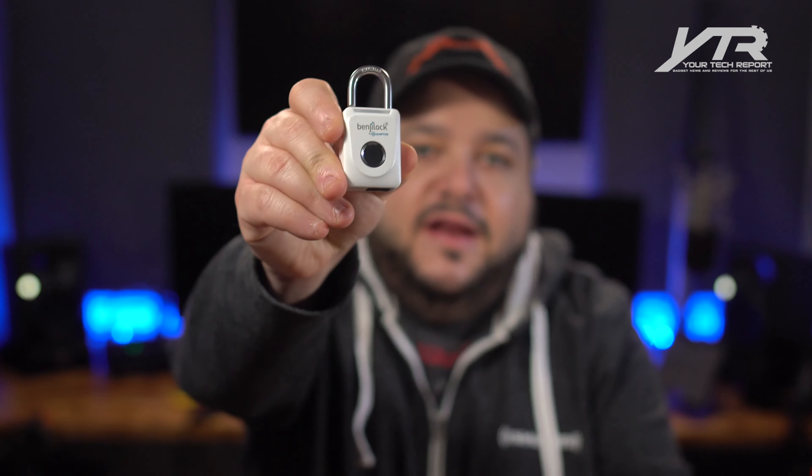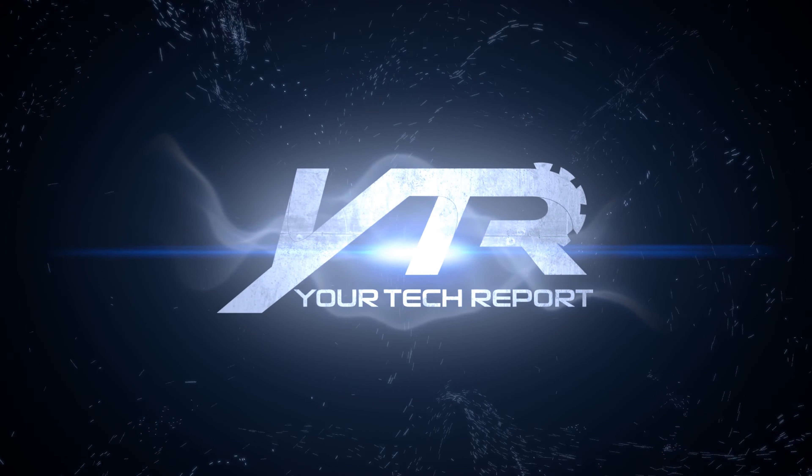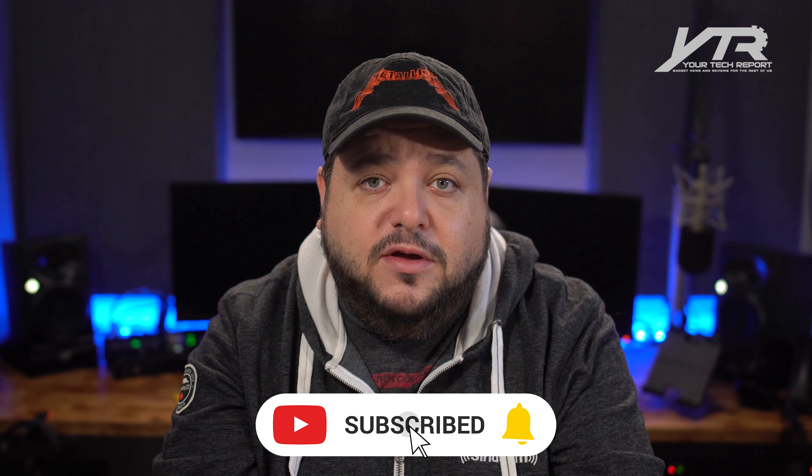Hey guys, and welcome to another Your Tech Report video. Today, we're unlocking the Benji Lock Fingerprint Enabled Smart Lock. If you're not already subscribed to our channel, please go ahead and hit that subscribe button down below — it helps us bring more videos like this to you in the future. That notification bell is handy because you'll get an email notification whenever we've got a brand new video. Finally, on SiriusXM, tune into Your Tech Report every single week or on the podcast app of your choice.